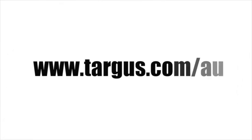For more information, visit www.targus.com/AU today.